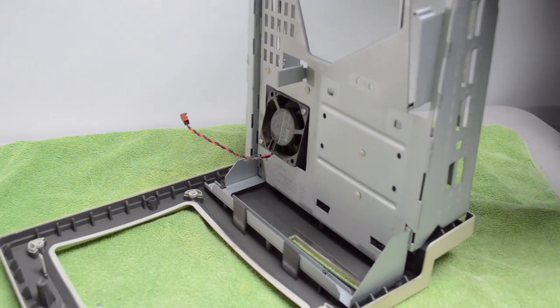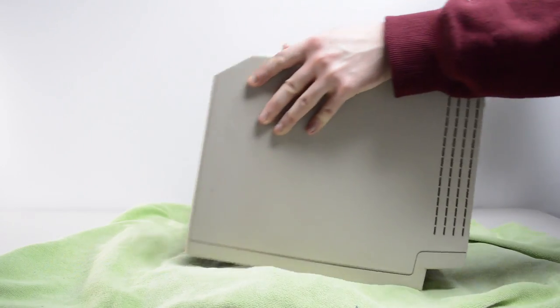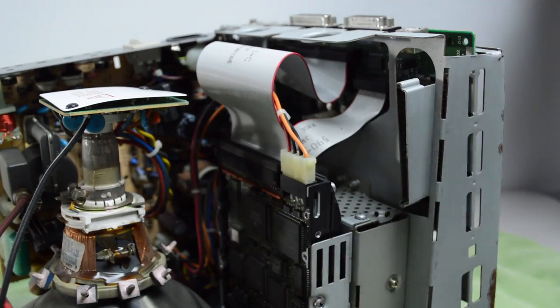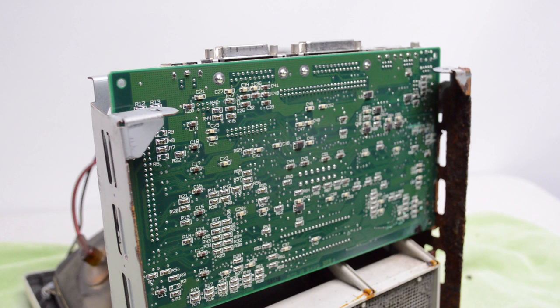Then comes the CRT itself, held to the front cover by four Torx screws — again where the long Torx driver comes in handy — and then the chassis, also held by four Torx screws. Moving on to machine number one, I took it apart pretty much the same way, but when I went to take the logic board out it was stuck to the chassis.